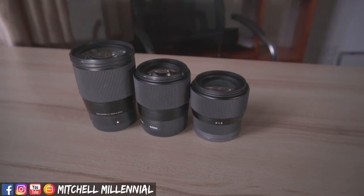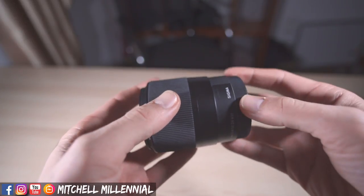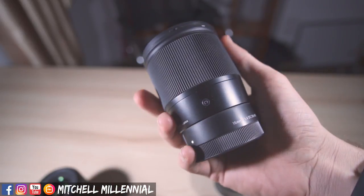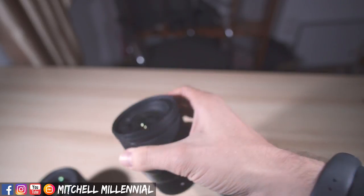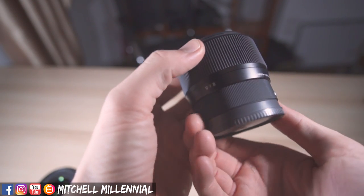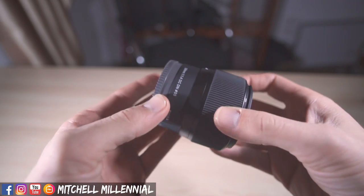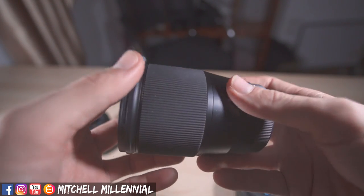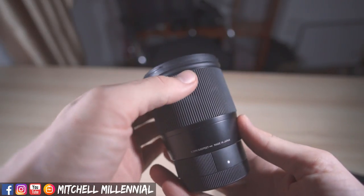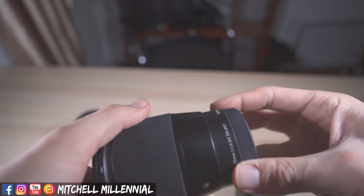The first thing I want to address is build quality. I was really curious if we would see a tangible upgrade in the build quality of the 56mm, the same way we did with the 16mm compared to the 30mm. With the 16mm we got an improved focus by wire system, an added rubber gasket on the back for more weather sealing, and it just feels tighter in regards to tolerances. I'm really pleased to announce that the 56mm matches the quality of the 16mm — and for its intended purpose, it's a tangible upgrade in all areas compared to the 30mm.